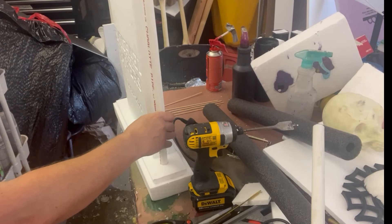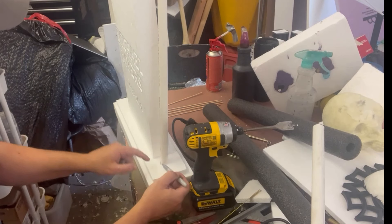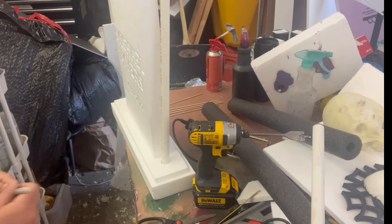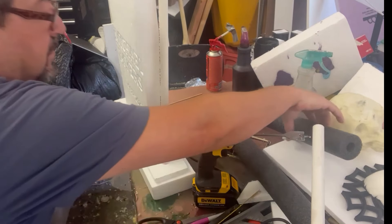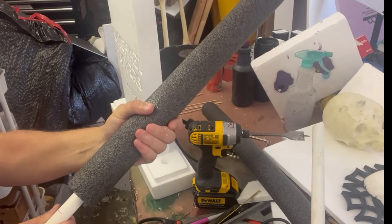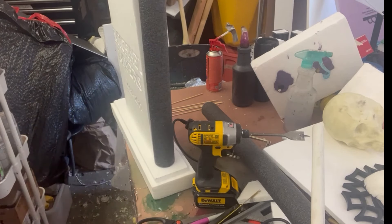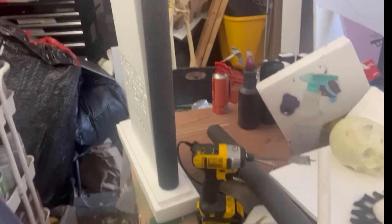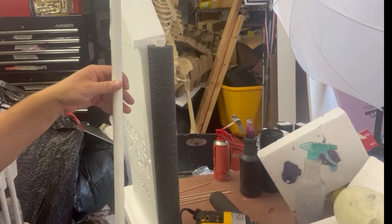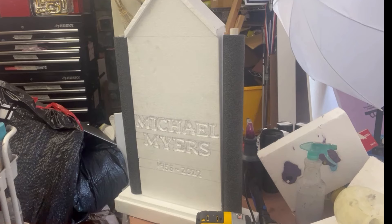I'm just going to mark where I want to take the pool noodle down to, and then slide it right in under that mark. That's going to slide right in there. We've got a little extra so we can attach something on top so we can attach the skull. Exactly two feet is what that is — so we have the pillars, and now we're ready to put skulls right on.